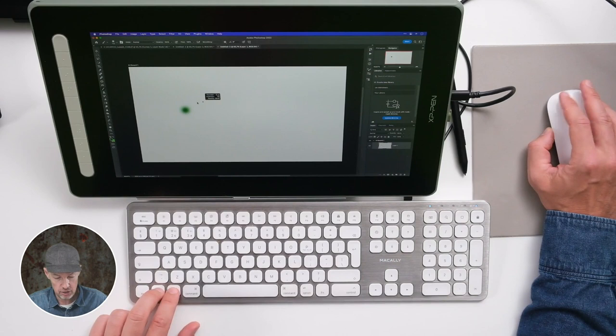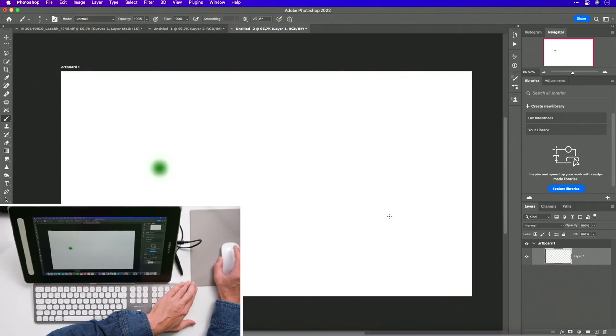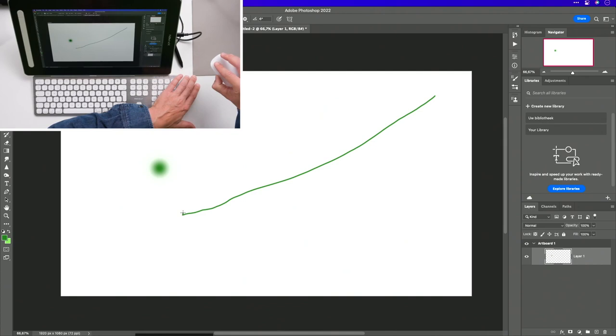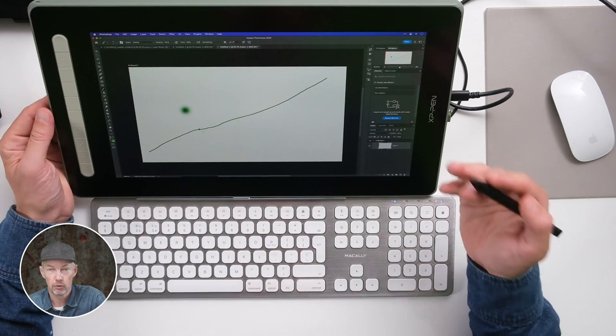Dat heeft een aantal implicaties. Stel dat dit mijn muismat is en ik zit op het einde van de muismat, maar mijn lijn zit nog niet op het einde van mijn scherm. Dan krijg je het klassieke fenomeen dat als je die lijn verder wil trekken, je je muis moet opheffen, terug neerzetten en dan verder tekenen. Dat is wat we noemen relatieve positionering. Er is geen vaste correlatie tussen een punt op het scherm en waar je je muis neerzet.